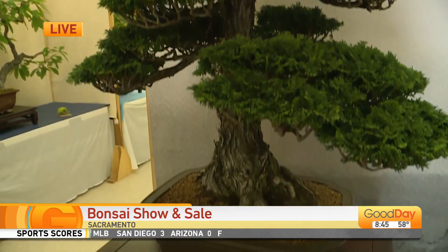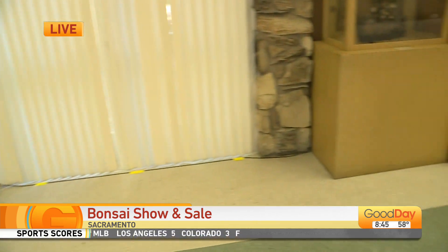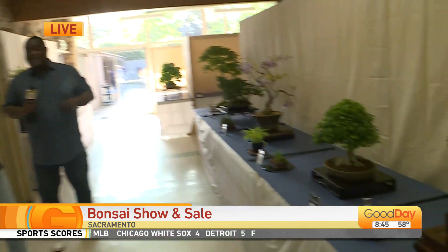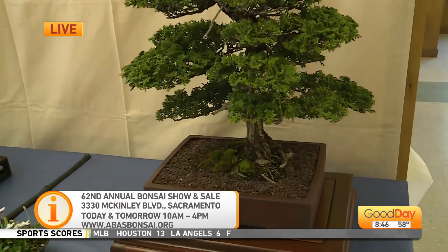And what time will everything start today? It will start at 10 o'clock — that's when it'll open to the public. So, bonsai weekend! You want to know about the plants? You want to know about the trees? How to take care of them? This is the place to be here in McKinley Park in Sacramento. All the information is on the screen right now.